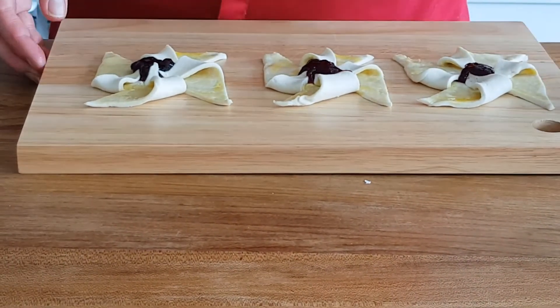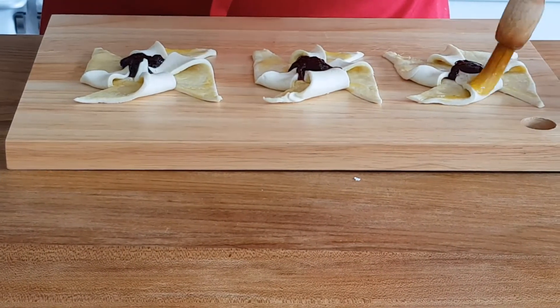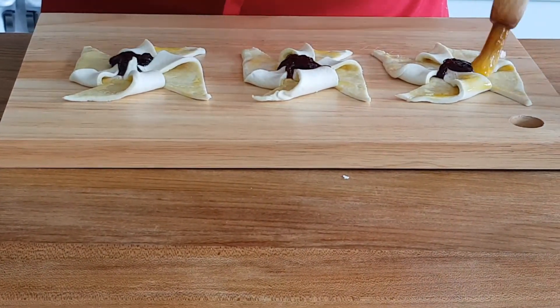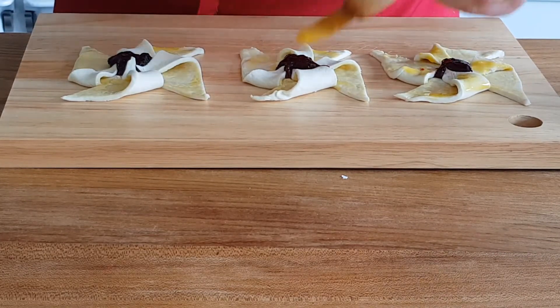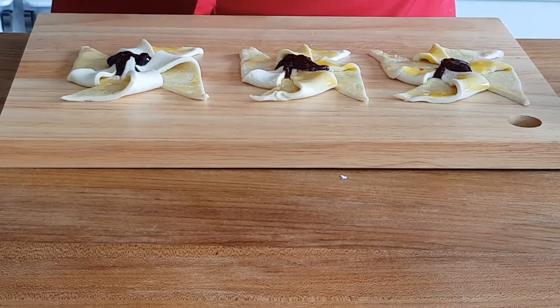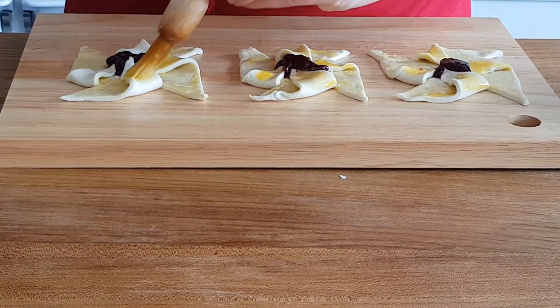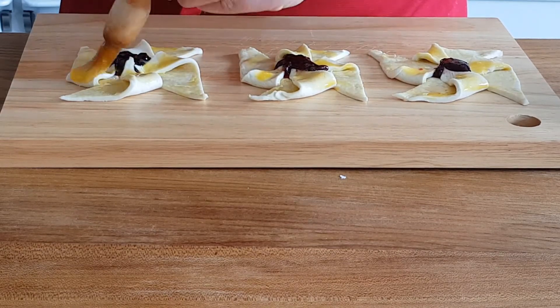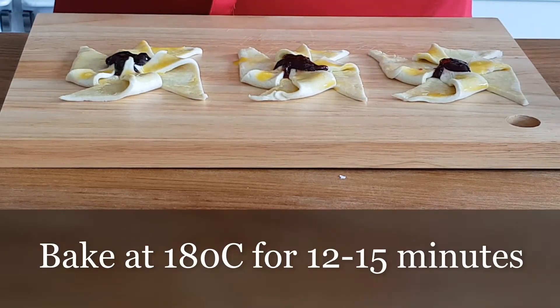Now we're going to wash them with the egg glaze again — just the tips — and this is going to give the pastry a lovely golden colour. Just the tips here when it puffs up. I'm going to bake these in the oven at about 180 to 190 degrees. Just make sure they don't go too dark. Then we're going to put them on a baking tray.